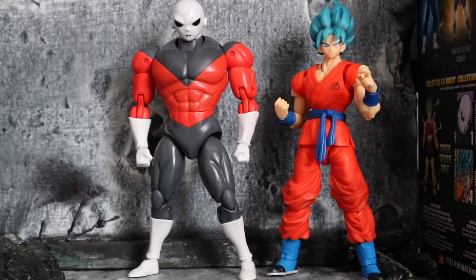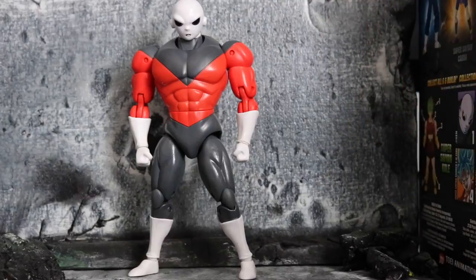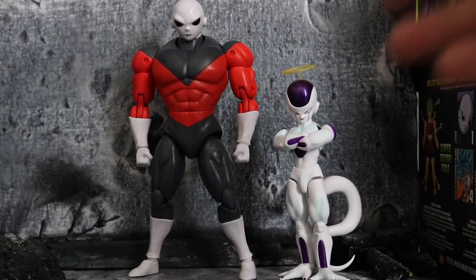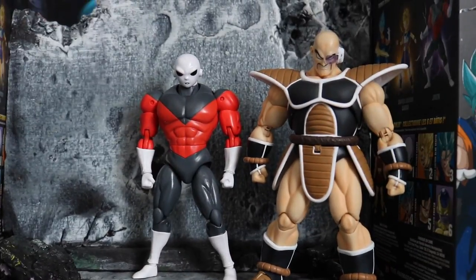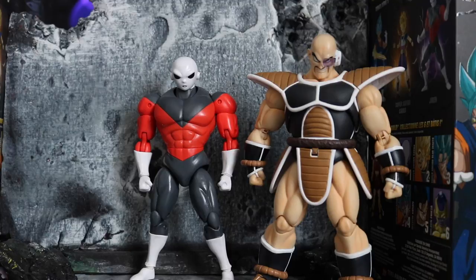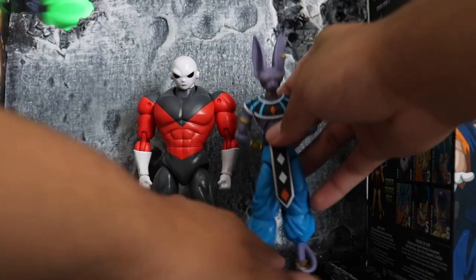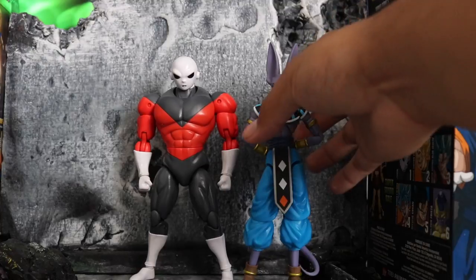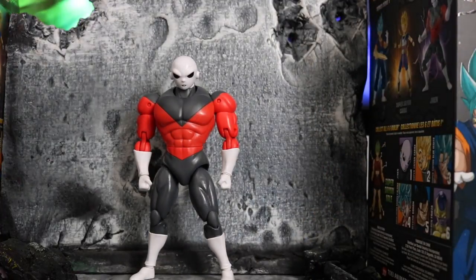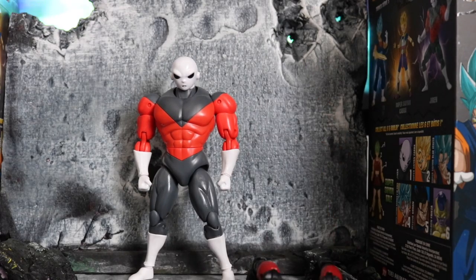Here he is compared to the Resurrection of F SHF Goku — the size difference looks pretty good; Jiren is a little taller than Goku, so I'm happy with that. Compared to Frieza he's much bigger since Frieza is very small. Next to SHF Napa — Napa is a little bigger and wider, so Jiren looks good on that scale. Here's a look next to Beerus the God of Destruction. And here he is next to Marvel Legends Ant-Man just so you can get an idea of his height.